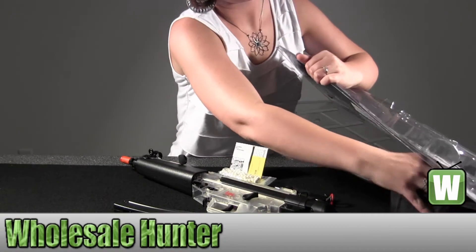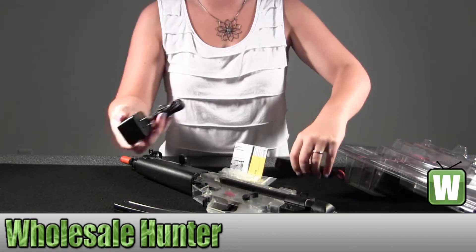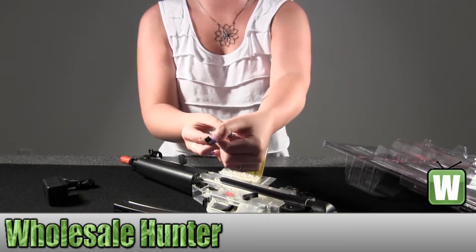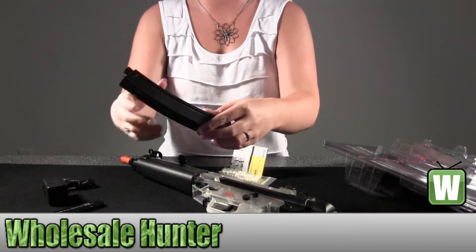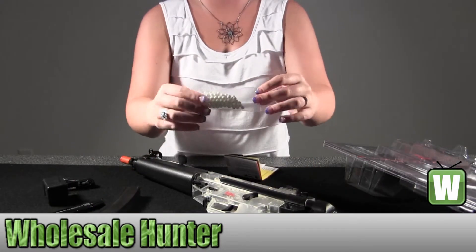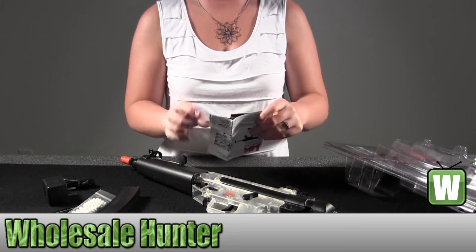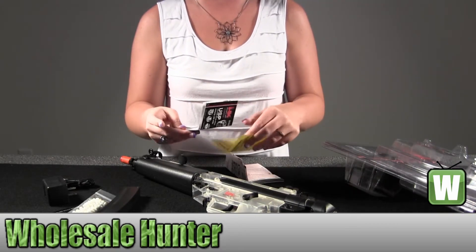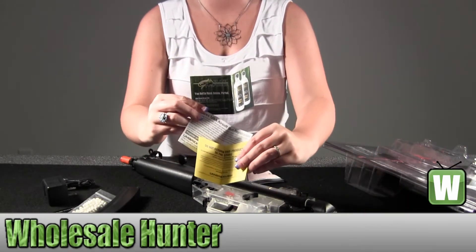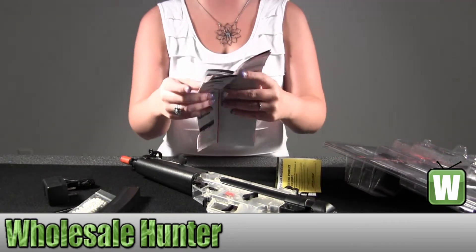Get everything out here. This has your wall charger plug in. It comes with a battery. It comes with your mag. It comes with a starter set of BB pellets for you. And in here it just has information about Umarex, a few different pieces of brochures.